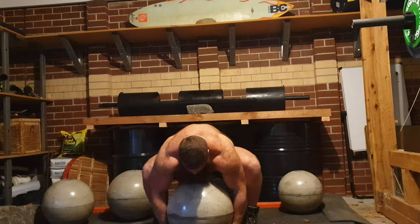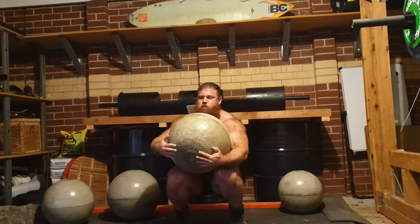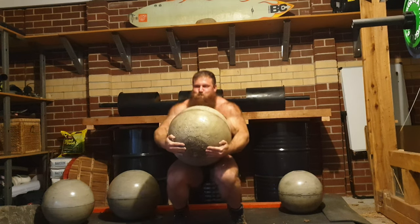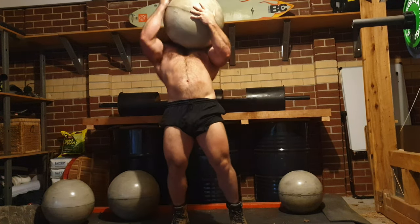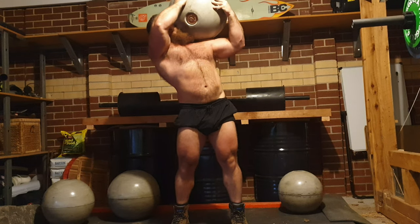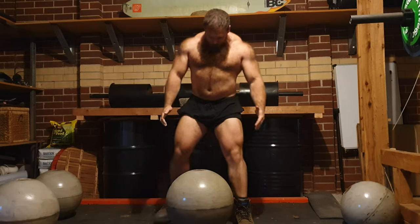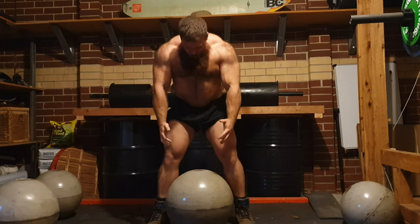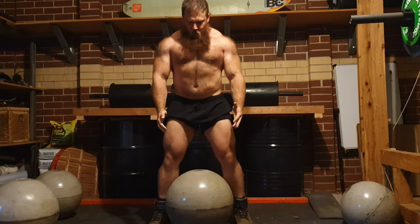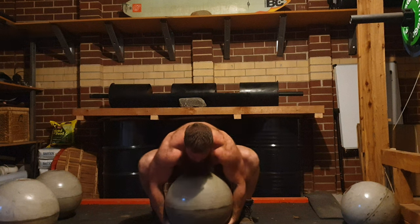The other thing that I always include in my program is pull-ups. Most days, minimum, I'll just do 2 sets of 10 — even after front squats. I just find it's a really good exercise to help me almost decompress, for lack of a better term. Having a strong upper back is functional for everything else — it helps with the front squats, the bench press, and obviously with atlas stone lifting and lifting in general.